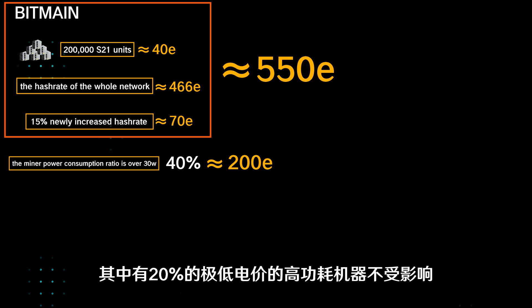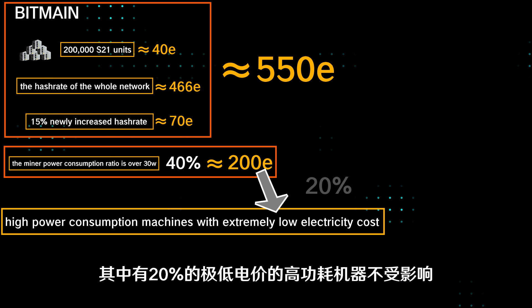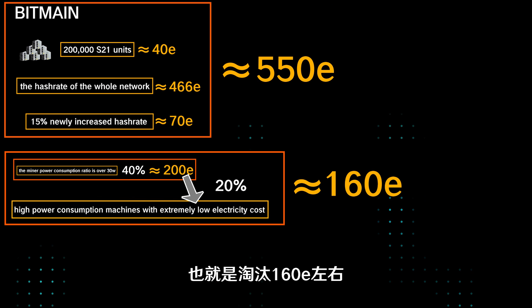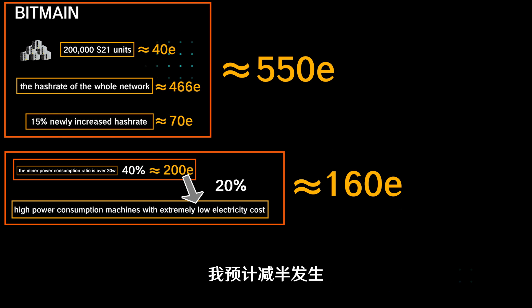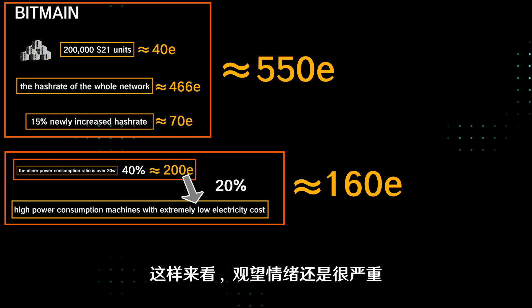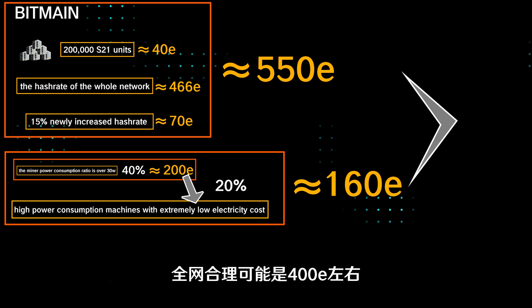Among them, 20% of high-powered machines with extremely low electricity prices will not be affected, which means about 160 exahash will be eliminated. I predict that the halving will happen, and within months, the computing power of the entire network will decrease. From this point of view, the wait-and-see mood is still very serious. 550 minus 160 is 390, so a reasonable value of the entire network might be around 400 exahash.